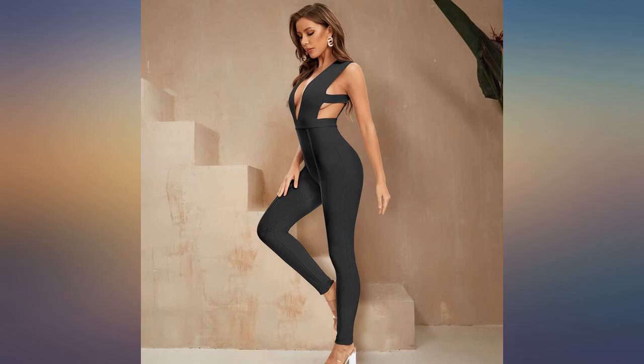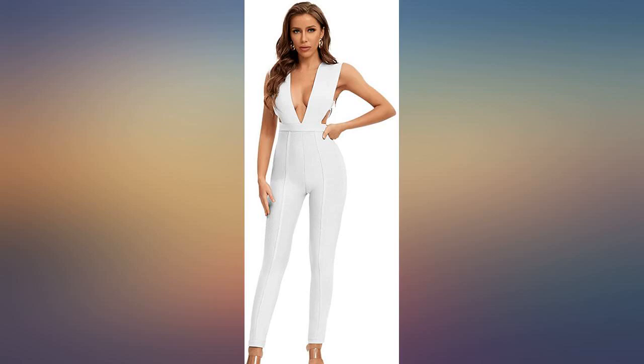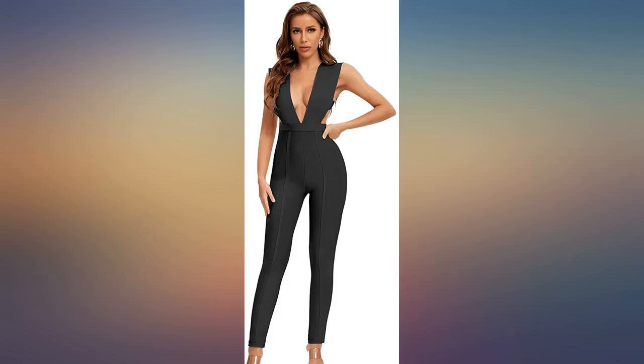This jumpsuit fit amazing — I got a medium. This is a must have. I'm 5 feet 5 inches, 160 pounds, pear shape, and I ordered a medium.